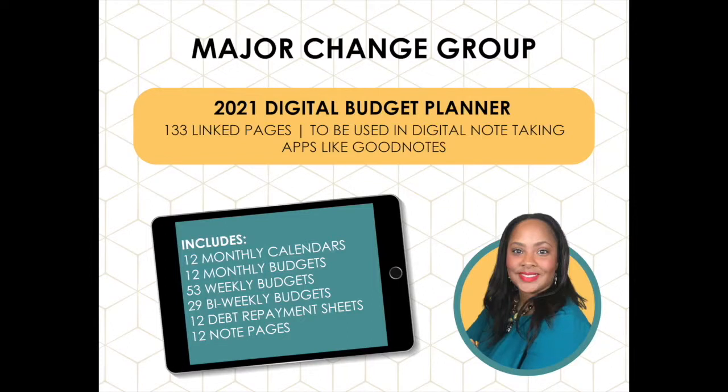You can always drop down in the description and get my free budget and debt repayment worksheet so that we can do our budget together. Today I'm going to be using my 2021 digital budget planner — you can head over to Etsy, it's $21 to get the digital budget planner, and that's what I'm going to be using today.